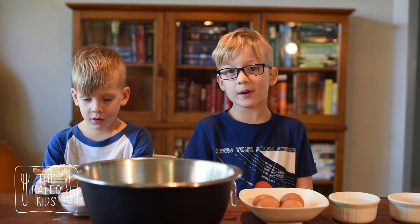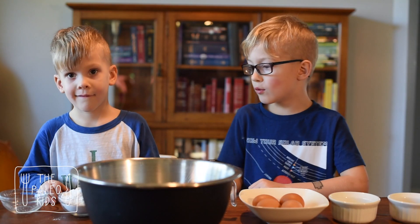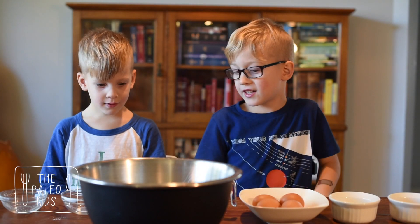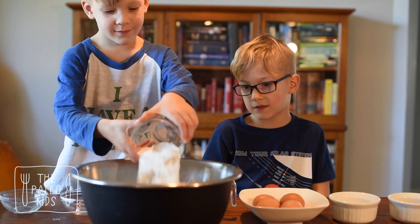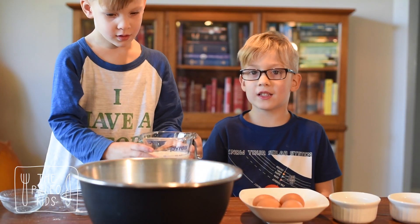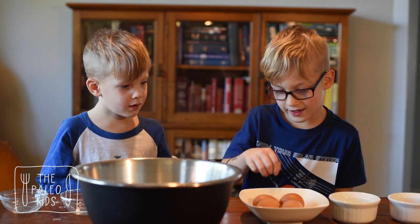Half a cup of almond flour. Half a cup of arrowroot flour. Half a cup of cassava flour. Half a cup of coconut milk. Four eggs.